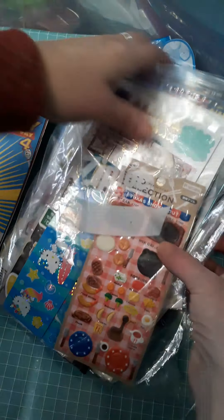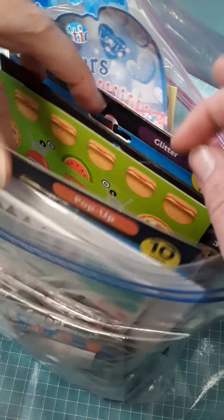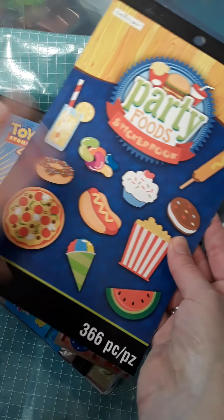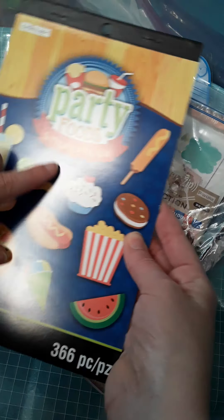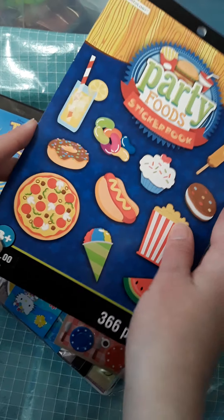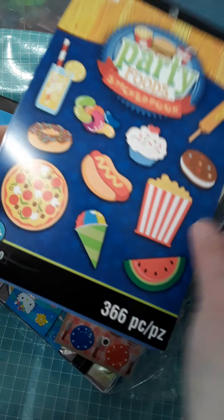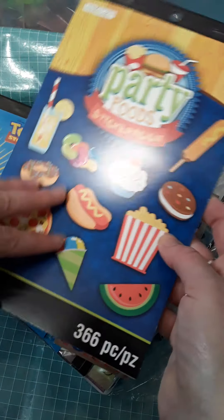You'll find some little sticker books at Michael's. Here's one that I got over at Michael's and this was a dollar. This one is a Party Foods sticker book. It's got your popcorn and your hot dog, your pizza, your jelly beans. This is such a great one for food.